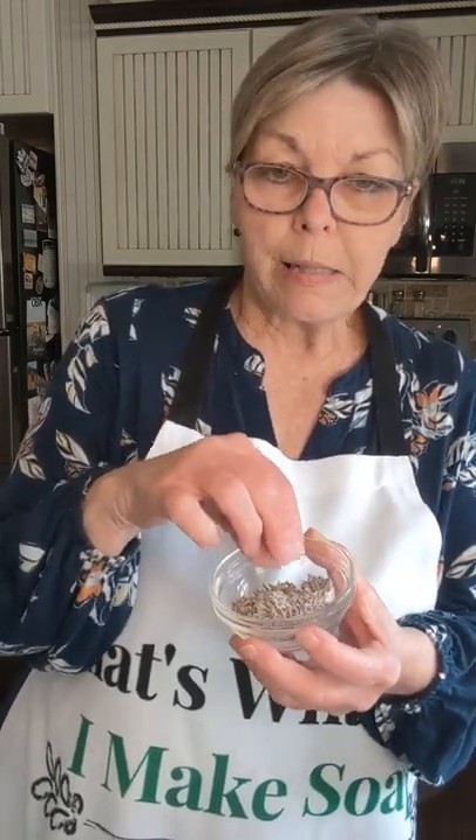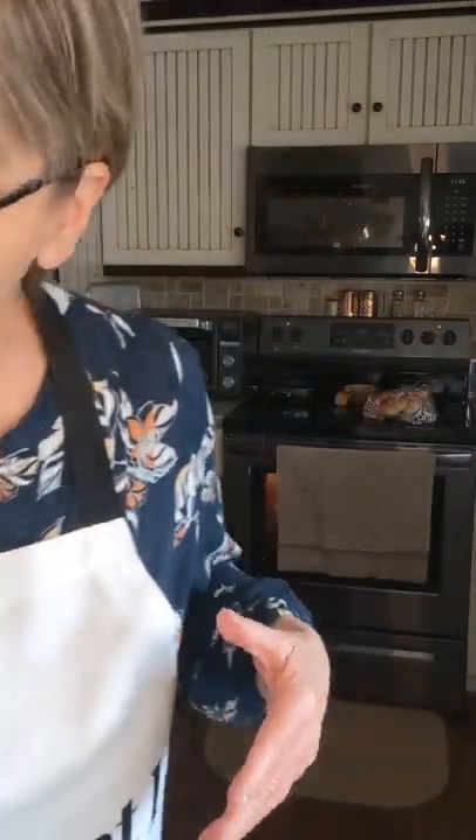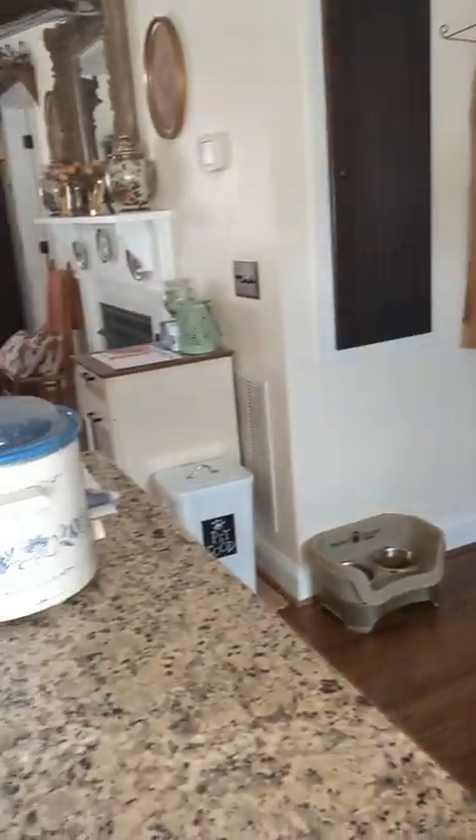It's just going to be a plain bar of oatmeal soap. On the top I have some little lavender petals and some pulverized oats that I'm just going to sprinkle across — a very basic, homey, wonderful-for-the-skin bar of soap. I'm also going to be adding oat milk at the end. I love oat milk. Since I'm not doing any swirl, I don't really need it fluid. Just want a basic bar of soap. Right now I have my oils heating in my crock pot.